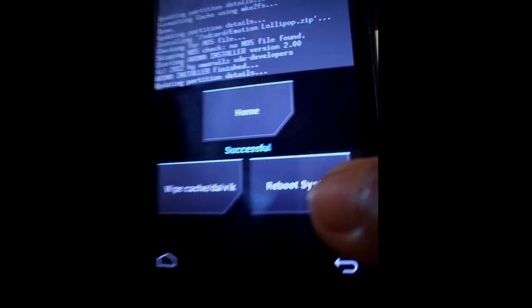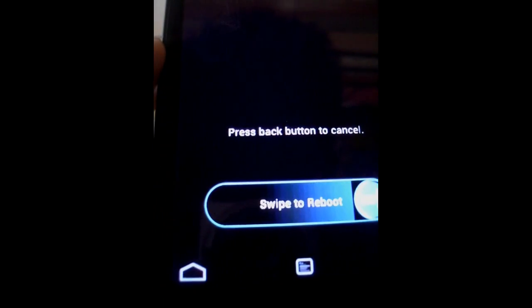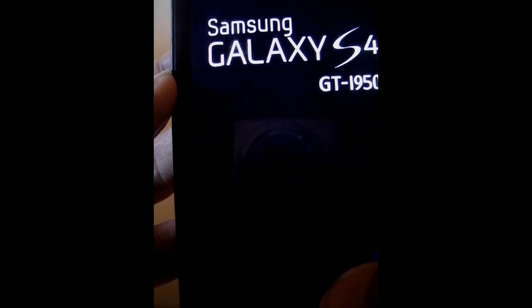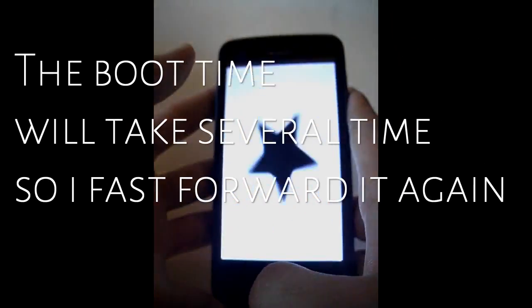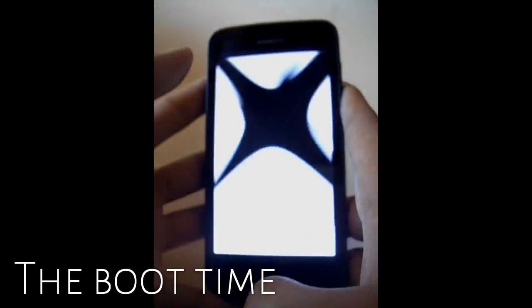Once you're done, click Reboot System and it will reboot now. It will take a few boot cycles because it is your first boot — don't panic, that is completely normal. As you can see the Samsung logo there — I installed a custom boot animation previously. You can click the link in the description below to see how to install a custom boot animation to personalize your device.